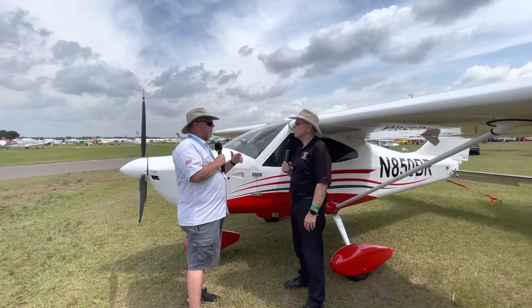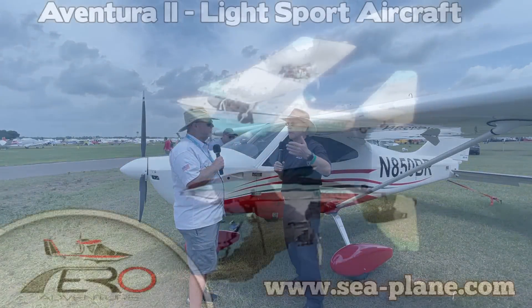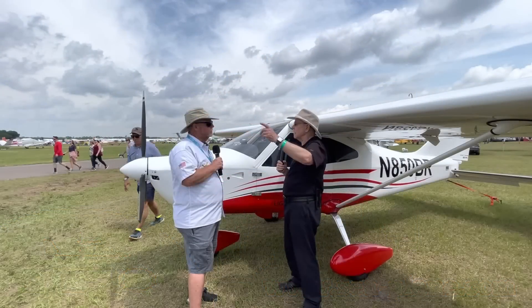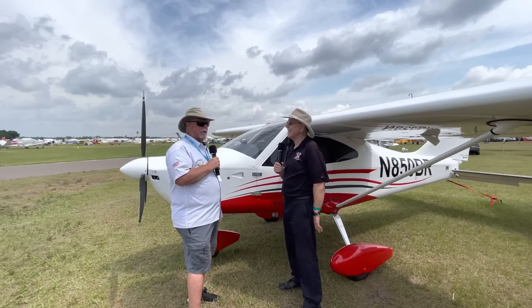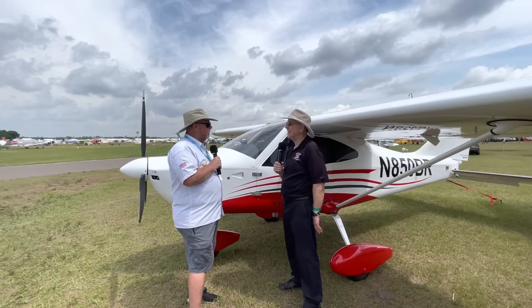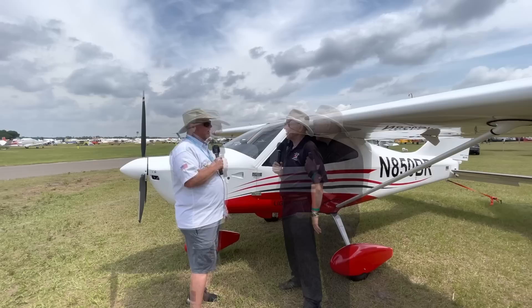Alex, who works with Aero Adventure and is the man behind the Aventura — which also got its LSA approval just this year — went all the way to the west coast and flew this airplane back. He made a quick flight from Arizona and said it was just luxurious to fly because of all the features inside.